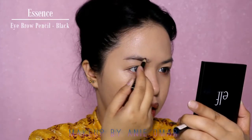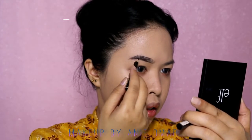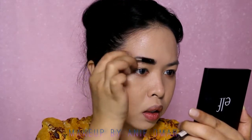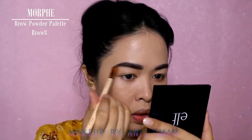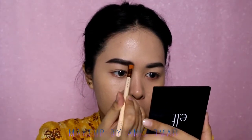I'm going to spoolie my brows into place, then use my Morphe brow palette and my Essence Eyebrow Pencil in black. I'll do the pencil first and then fill them in with the powder. I'm picking two shades from the Morphe brow powder palette to fill in the brows and make them look even more bushy.